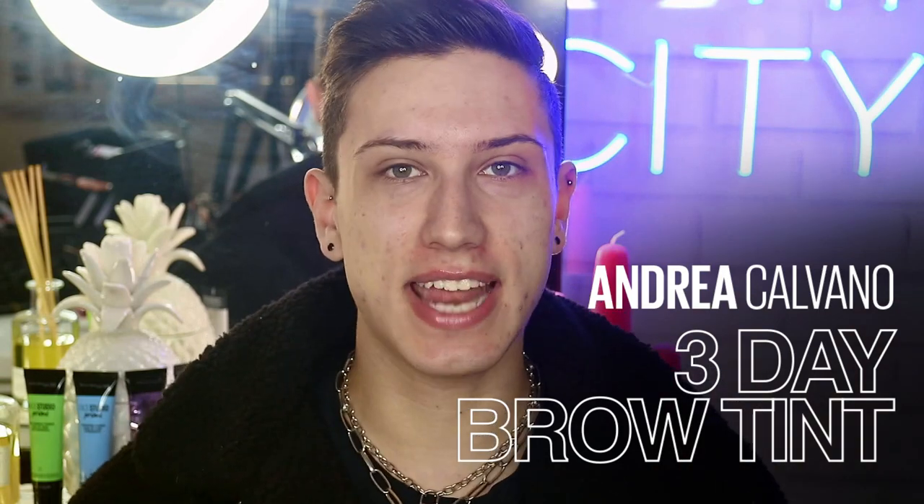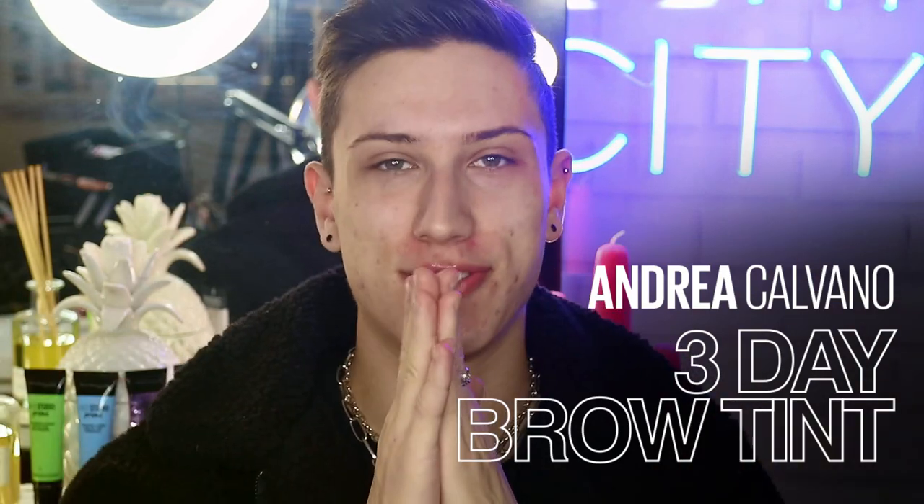Hey guys, this is Joey. Welcome back to the Maybelline Makeup Loft. In today's video, we will be transforming my brows.